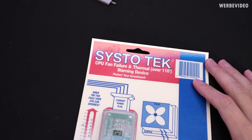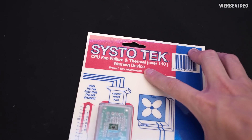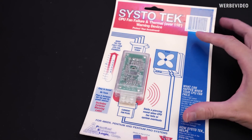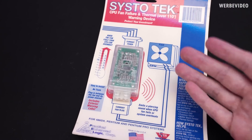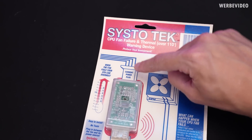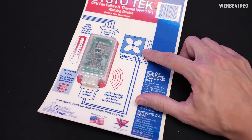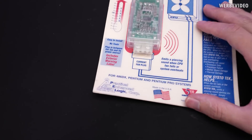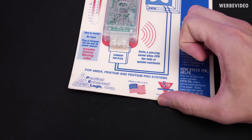Here we have the SystoTech CPU fan failure and thermal warning device — 'Protect your investment.' I was wondering what this thing is even going to do, and then I tried to figure out how you're supposed to use it. You're supposed to plug this in between the current power delivery of your PSU and the CPU fan power connector. And on the bottom it says: 486DX, Pentium, and Pentium Pro systems.